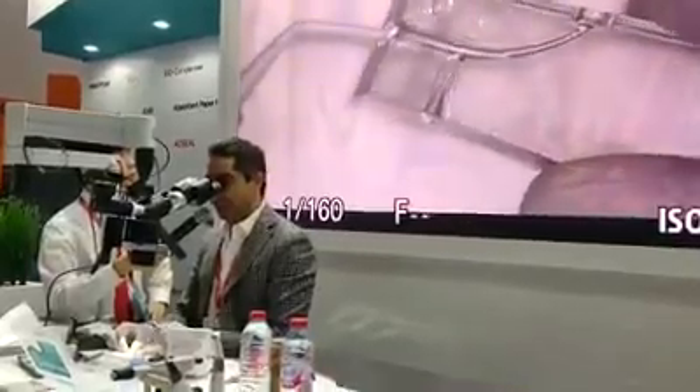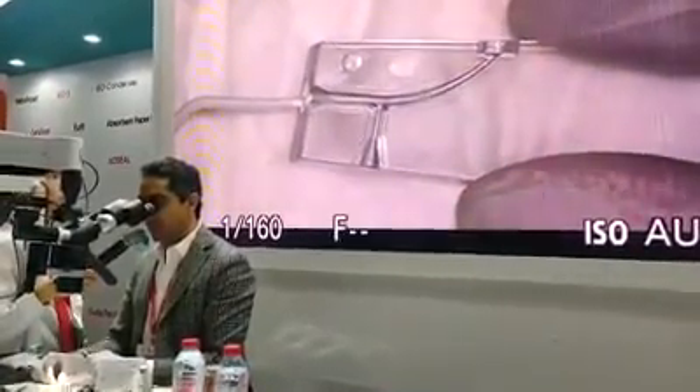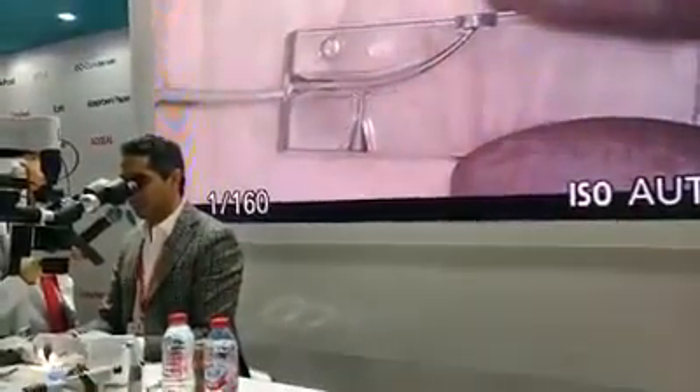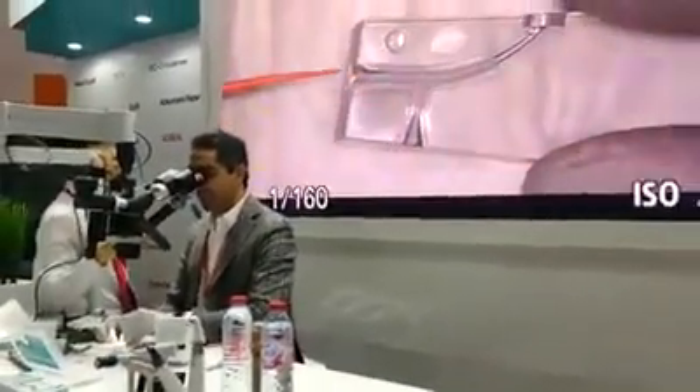I will go with the TheraSeal inside the root canal and start injecting it. You can see the flowability of the sealer already, without using any gutta-percha and without any condensation of the gutta-percha.